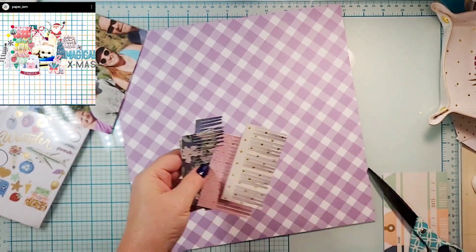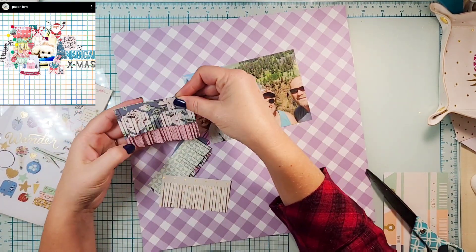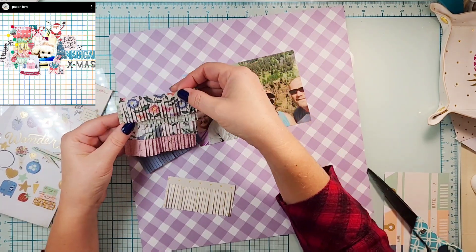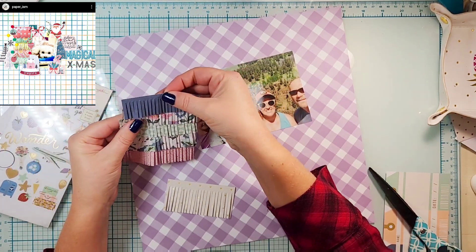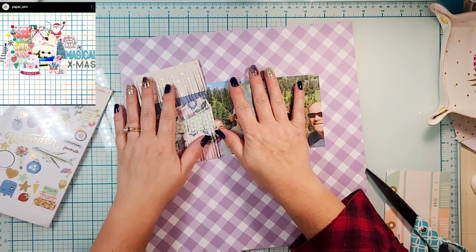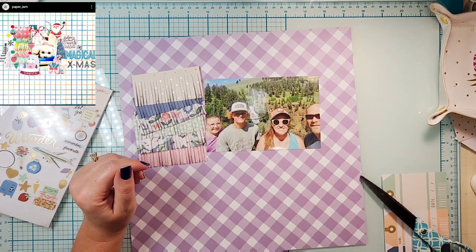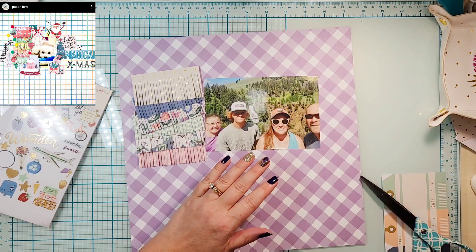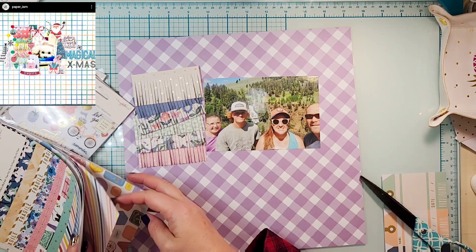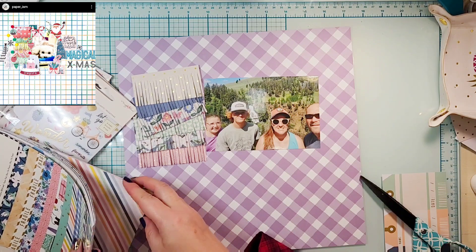I took my fringe scissors and cut it down. Now I'm going to layer up those pieces of paper and try to decide what order I want them in — they're going to go right there on the side of my photo. My photo is bigger; I am using a 4x6 photo where she maybe used either a 4x4 or a 3x4.